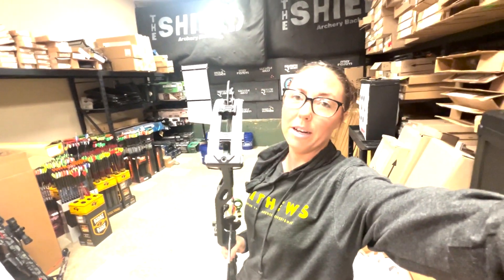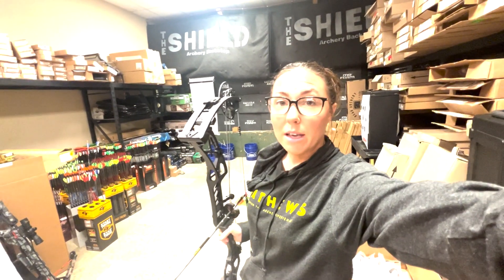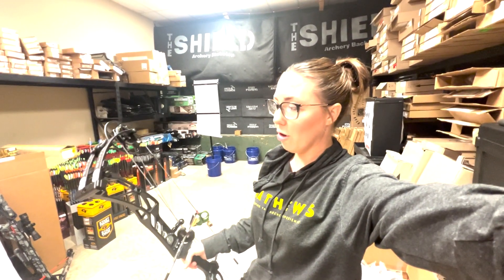We're up here at Adventurous Archery and Jared called me today and told me the new Elite Allure, the new women's bow, is in the shop. So we set it up to my draw length. We're going to do a quick first impressions of this brand new 2024 bow.